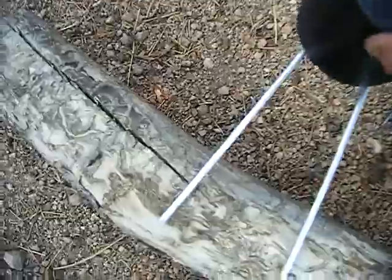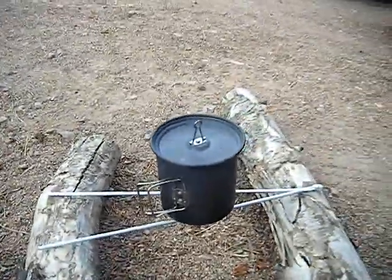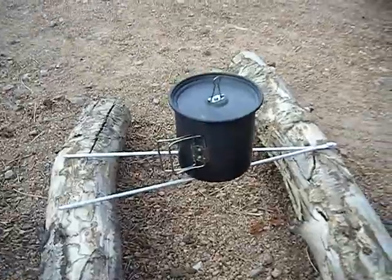You put your pot there, put your wood underneath, and you have a place to cook. I'm sure I'm not the first person to make something like that, but it's a bushcraft thing. Peace from Colorado.